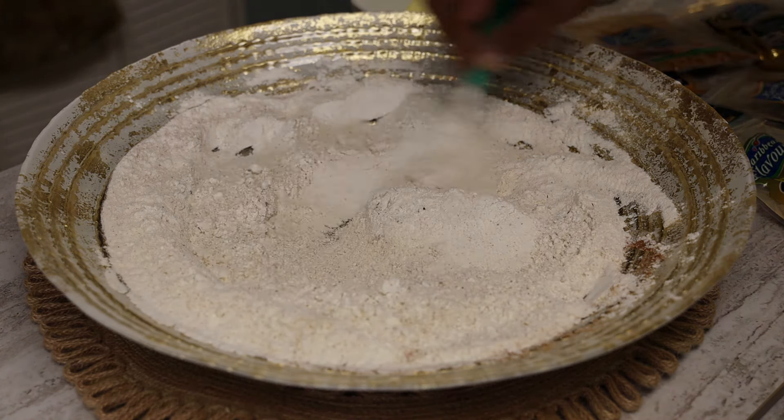Now we're going to mix everything together until it comes together and looks like fine breadcrumbs, then you'll start adding water. I prefer using water, but if you wanted to use milk you can. Add the water a little at a time and mix — it's gonna be a shaggy dough at first. You don't want your dough to get overly soft, so add a little bit at a time. If you put in too much water it's going to make your dough really soft.